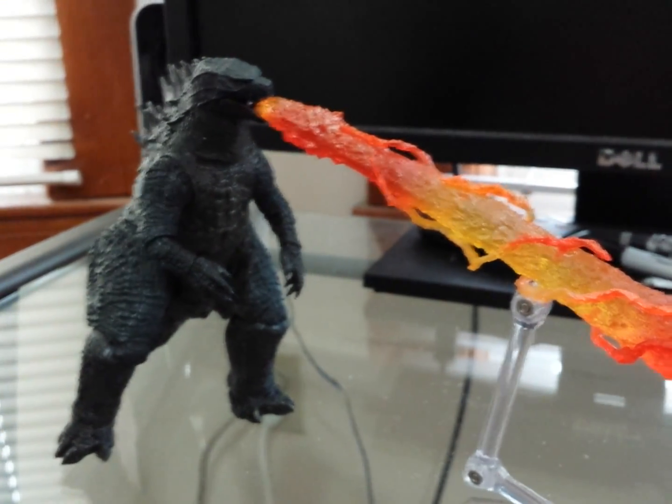And now I'll bring out the Monster Arts Gigan for a little comparison. As you see, Gigan is huge — he is tall, he's pretty big. He's probably like seven inches, and if you include his horn it's like eight maybe. So that guy's big. See there — profile.